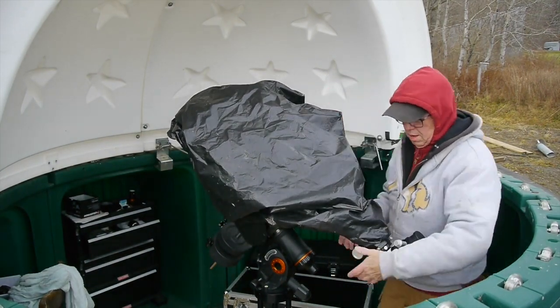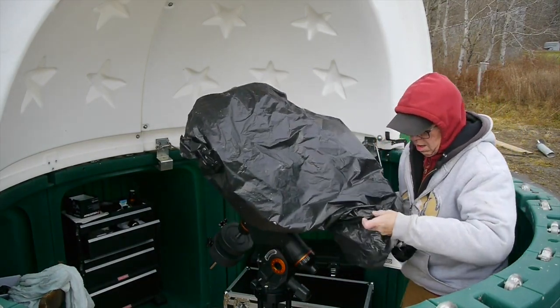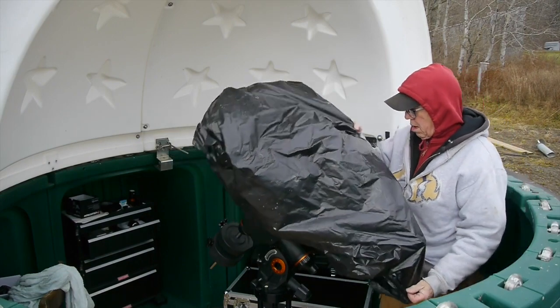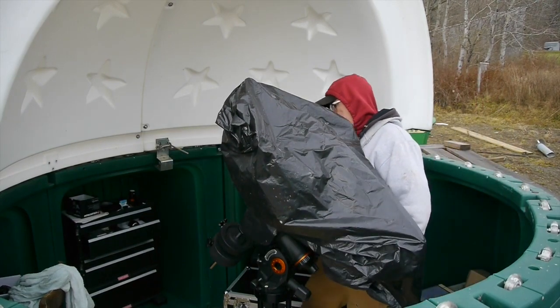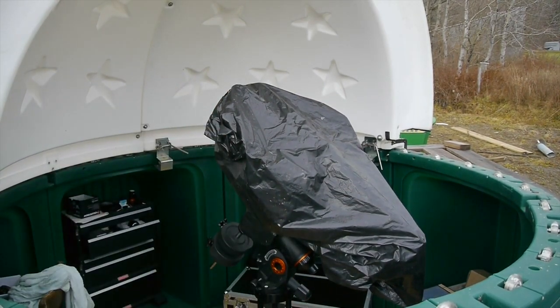We're one step closer to first light with this beautiful new refractor telescope. If you liked the video, hit the like button and consider subscribing to Tim Tools 99. Thanks for watching, and stay tuned for my next video of actually using this new refractor telescope.